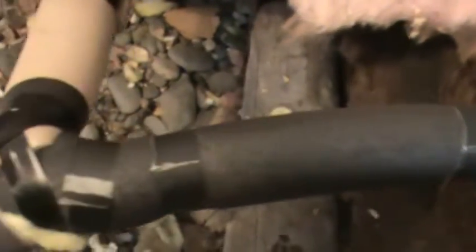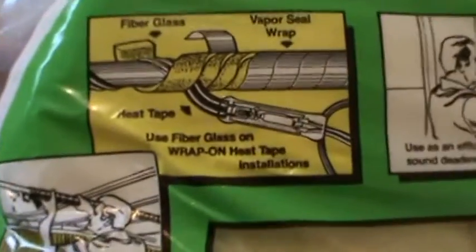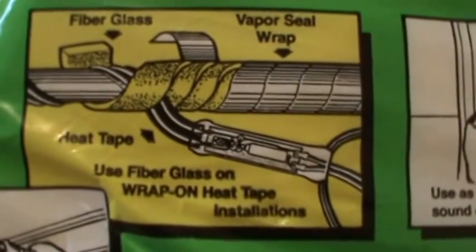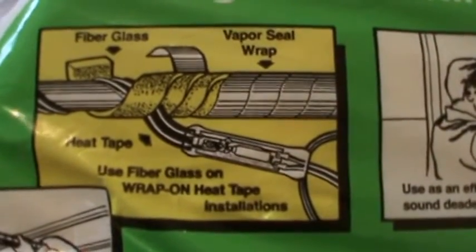Once I get the black foam insulation on, I then go over with yellow fiberglass pipe insulation. I use the 6-inch width and go all around the pipe, overlapping it. You can never use too much insulation. I install the fiberglass insulation over top of the black foam insulation and the heat tape. The fiberglass insulation comes with a vapor moisture barrier wrap.